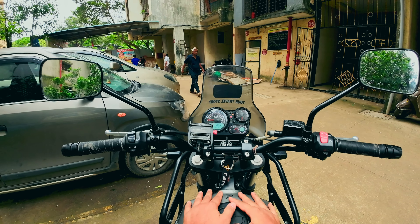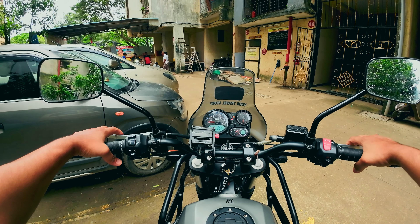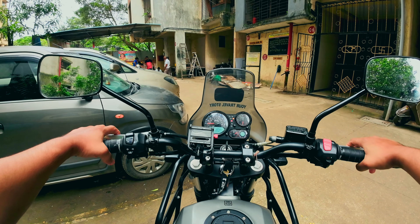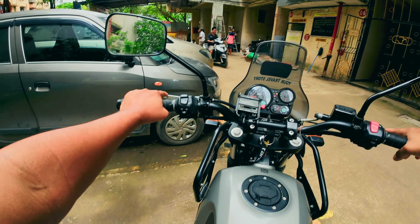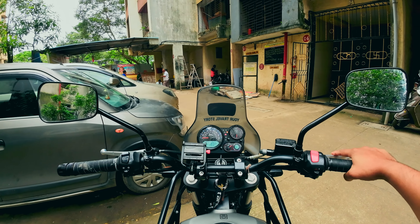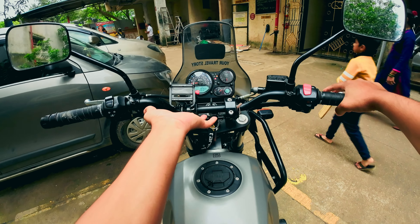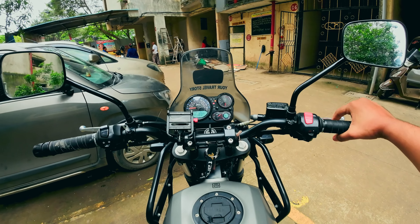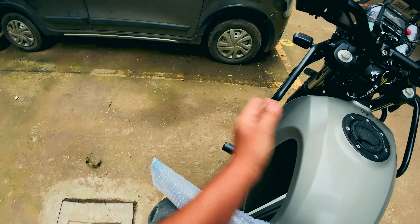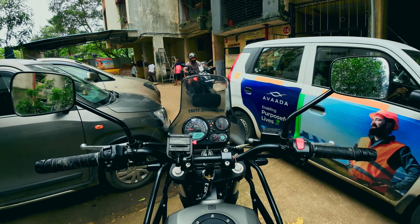Initially when I started riding this bike I didn't feel the need to upgrade or modify anything. But as I got used to it, I realized I'd need to make certain changes for comfort — like adding handlebar risers, a top rack, or a crash guard.